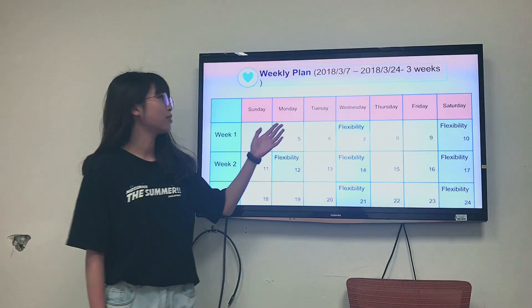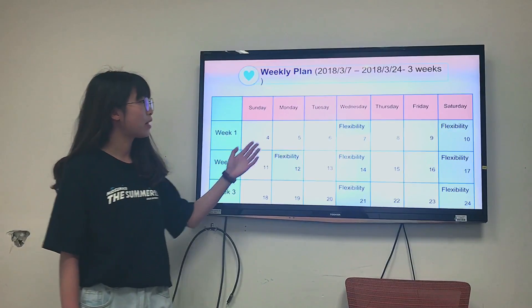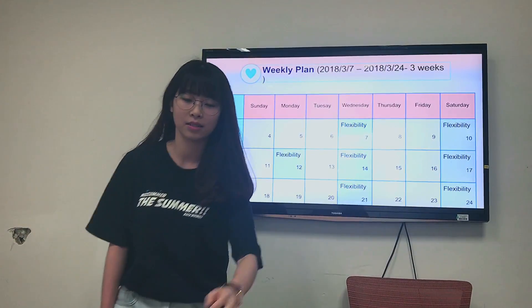Week 1, I do the flexibility on Wednesday and Saturday. Week 2, I do the flexibility on Monday, Wednesday and Saturday. Week 3, I do the flexibility on Wednesday and Saturday.